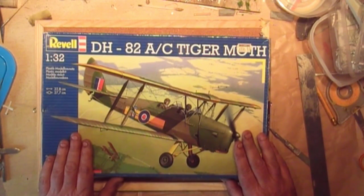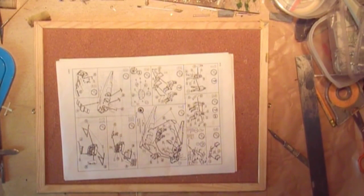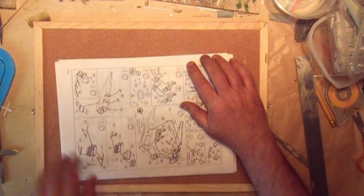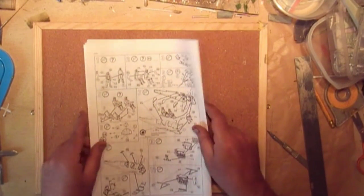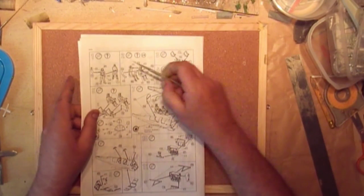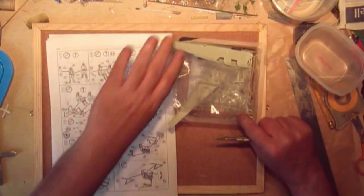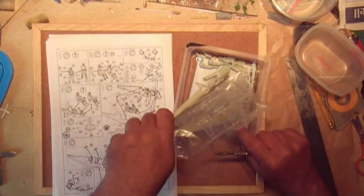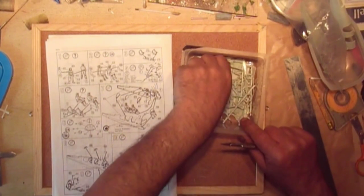Let's start the build of the Tiger Moth - the box is empty for now. We have a look at the instructions and the first thing it says is to take the men off. I've already started taking the parts off and I've got them here.